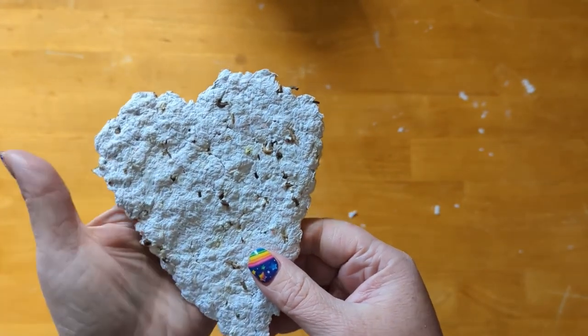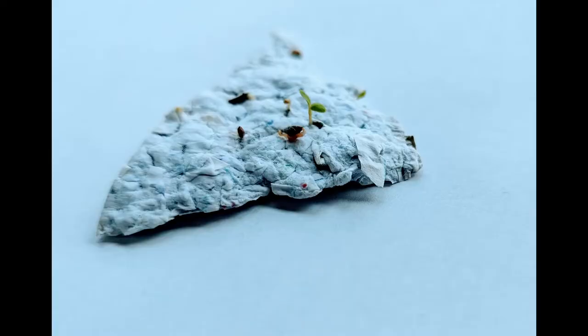At that point, you can treat it like a regular sheet of paper. After you're done admiring it, you can plant your paper under a shallow layer of soil to sprout your seeds. Keep the soil moist while you wait, and your seeds should begin to germinate in just a few weeks.